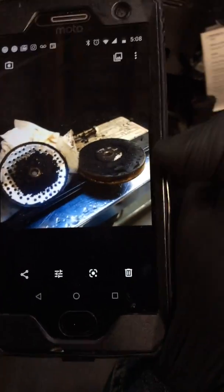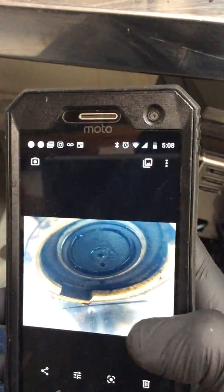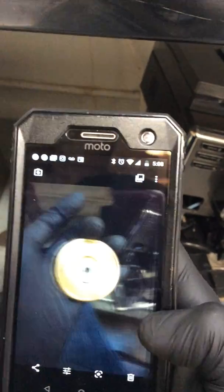This is the shower group head and it has the screen — pretty much the one that you see over here. This is the group head itself, and we gave it a good clean as well as the shower head.